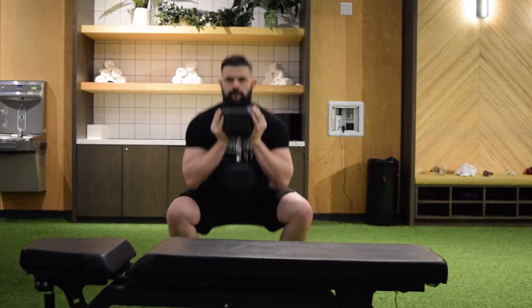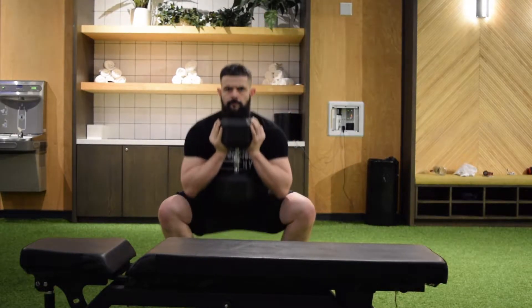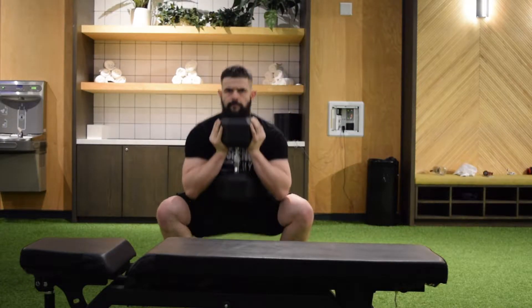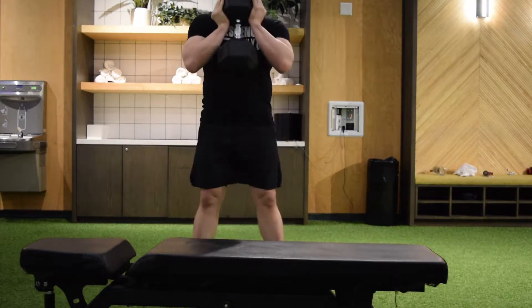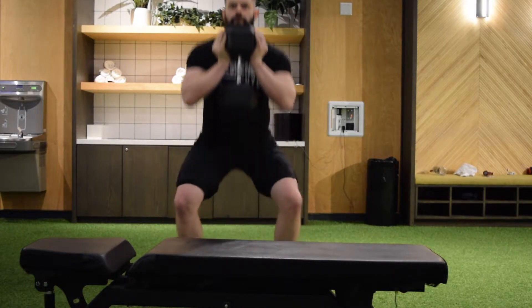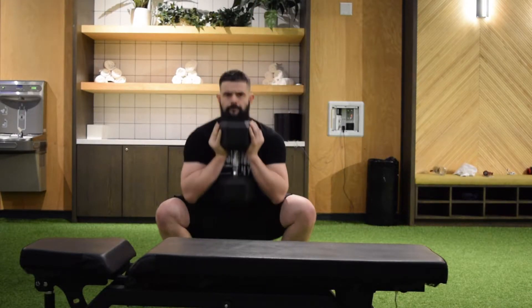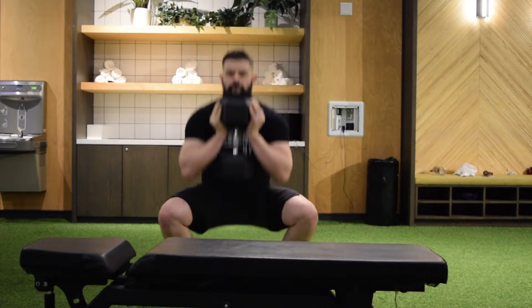That's your squat workout. Wait 48 to 72 hours and then try to go up five to ten pounds. You can keep doing this program for months and months. As long as you're still seeing progress, great. Remember, things don't have to be complicated to be effective, and just because something is simple doesn't mean it's easy.